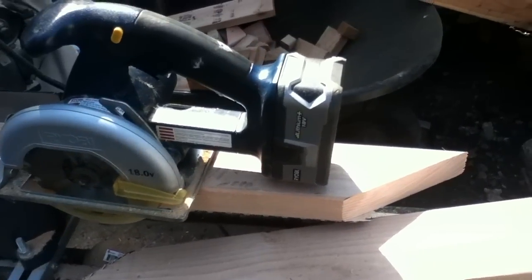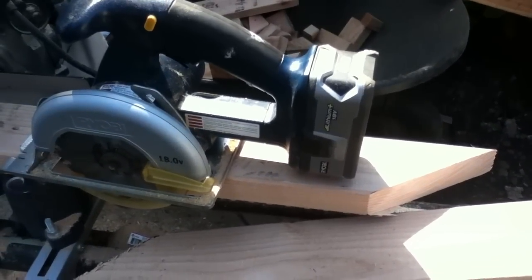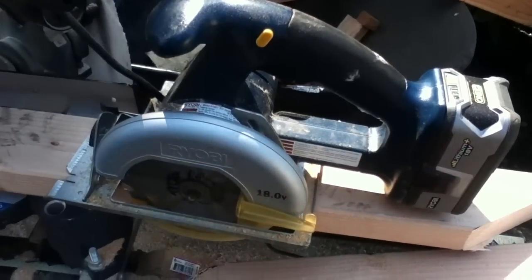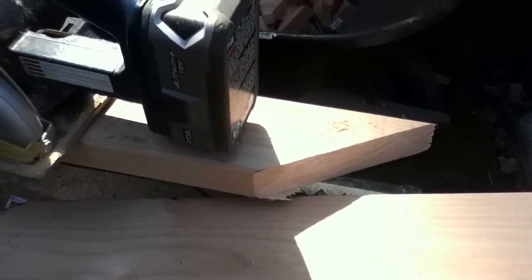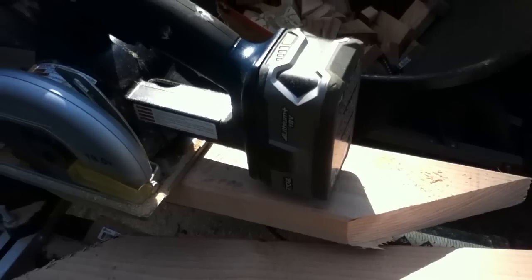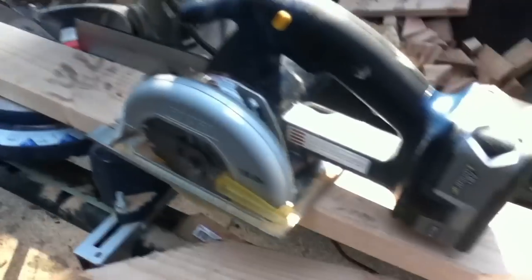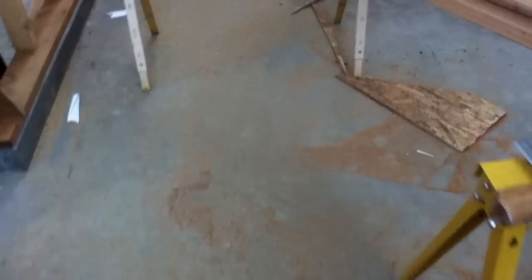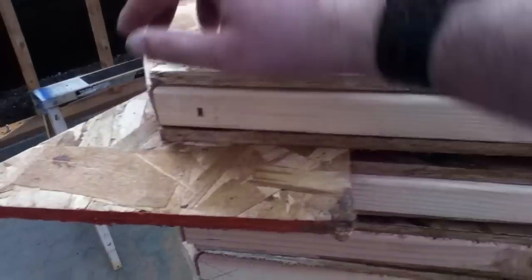Somebody was asking about performance, and I can't hold the camera while they do the cuts, but we want to talk about these new P108 batteries in the older, otherwise mediocre Ryobi power tools. That's not a new blade, but I'm able to make these longer complex cuts on 2x material. I'm making a bunch of them — yesterday when I was cutting all these triangle pieces for these gussets, that was all one battery.